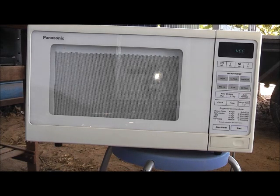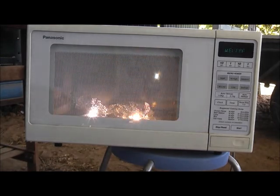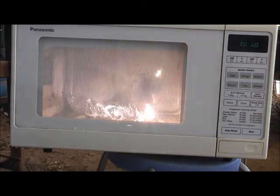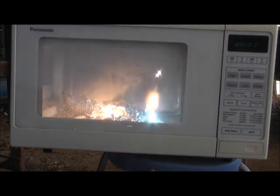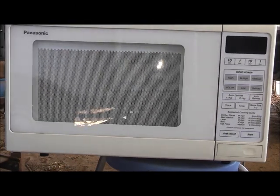Three, two, one. That's better - plasma! Very bright. I don't want to look at it directly. Plasma's epic. All right, switch off for a second - unplug, safety first. I'm going to get the heat brick out just in case it burns a hole through the floor of the microwave. Got the heat brick there for safety.